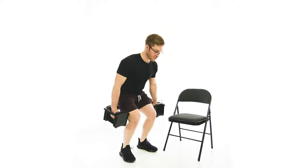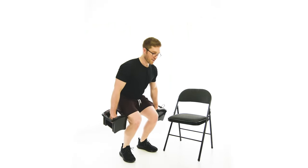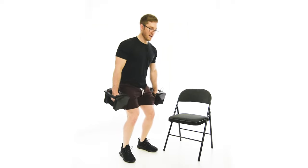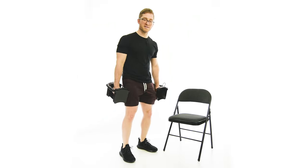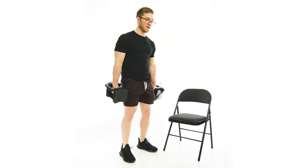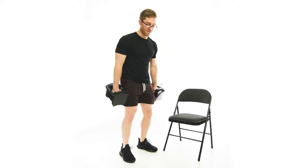I just want to have a nice firm grip on the weights and I want to drive through the legs. A big thing with dumbbell squats especially is it's easy to just turn it into a deadlift where you're bending over. You want to maximize the knee bend with the feet flat on the floor.